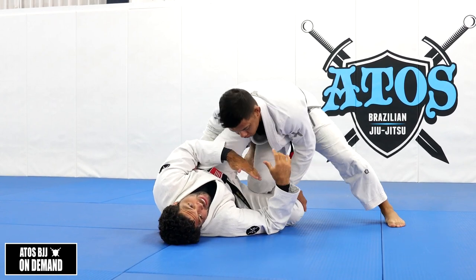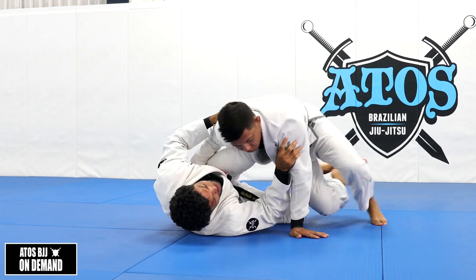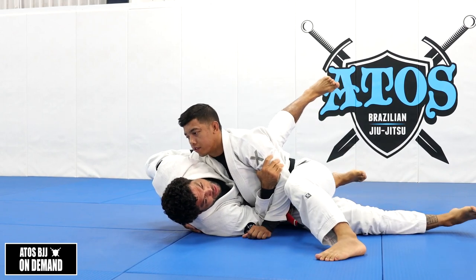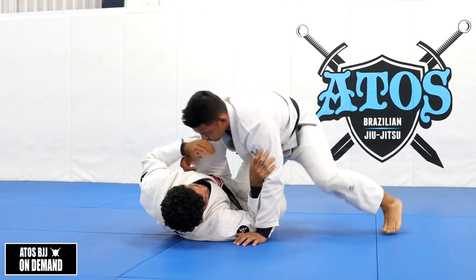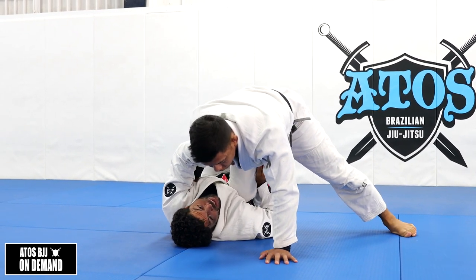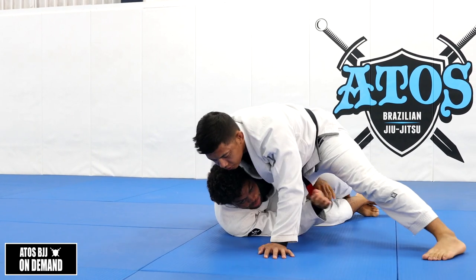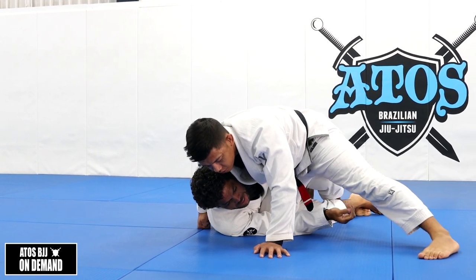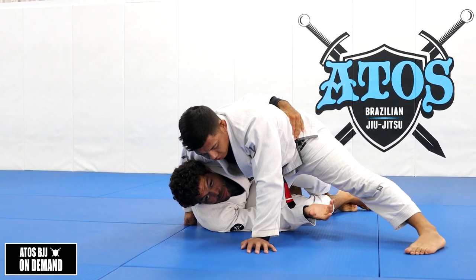If he goes to the knee slide, it's more effective for him because his body's going to be really close to mine - he's sliding down. When he goes for the knee cut, he needs to go more on top of my belly, so his body's not too close to me. That makes it easier for me to get space, try to go for a single leg, get the underhook, and start playing this type of guard.